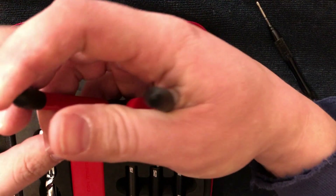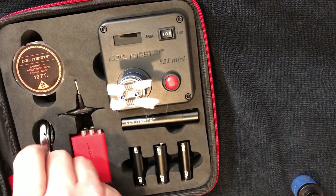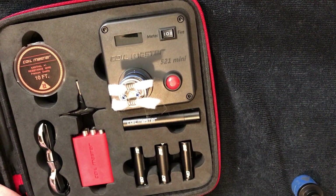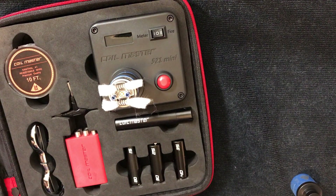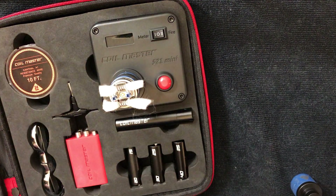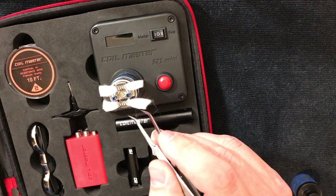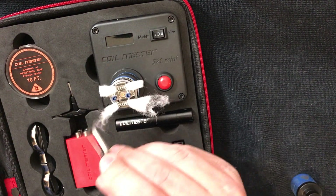I'm going to relax these coils a little bit. Alright guys, I've got the cotton in here — I use Japanese organic cotton. I get it in sheets like this. I am using the coils that it comes with. Usually I don't — I stay away from pre-builts because I'm never happy with how they look or perform — but this is just a review for you guys. Also note: you do not get any cotton in the kit, so make sure you pick up some cotton separately.